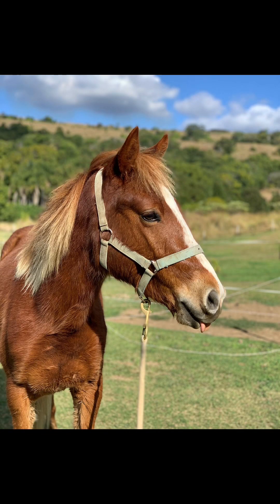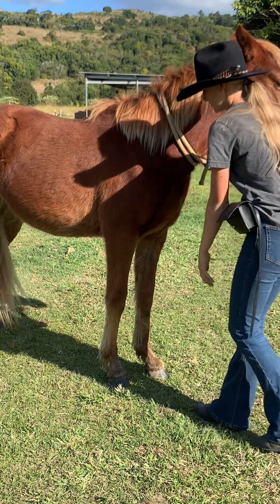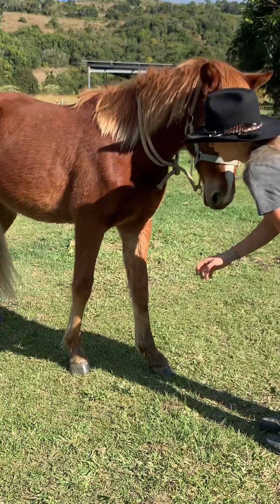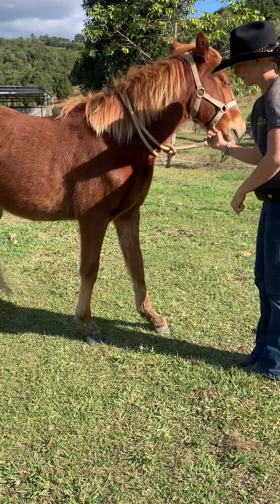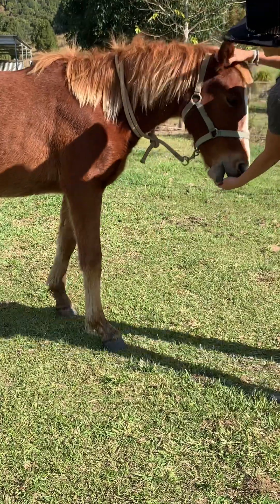Once you feel your horse is ready you can ask them to fist bump without you helping them. This is the first time I asked Whiskey to fist bump without helping him. As you can see he didn't fully fist bump me, but he still lifted up his leg slightly — and that's exactly what you want to look for. If your horse does this, reward them with big pats and treats so they know they're on the right track.